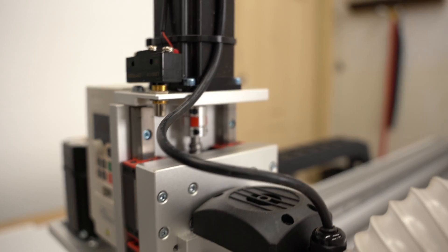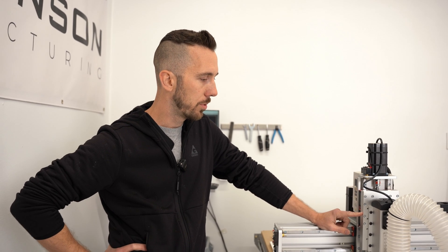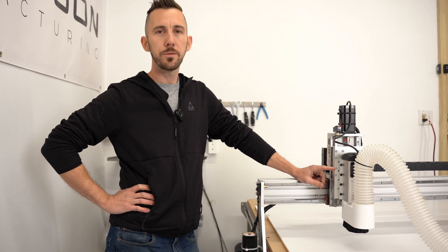Here on the Z we actually have the lead screw, whereas everything else is belt driven. I would highly recommend getting a nice spindle. This one was only about $300 off Amazon. I was using a DeWalt trim router before and went through three of them.